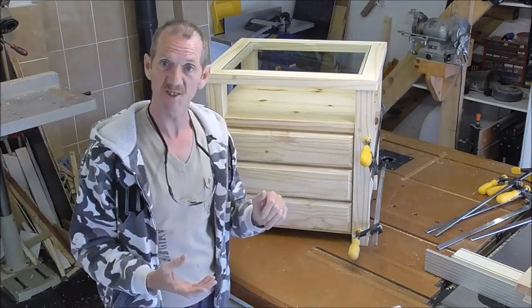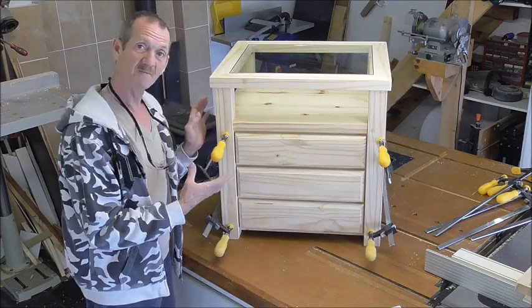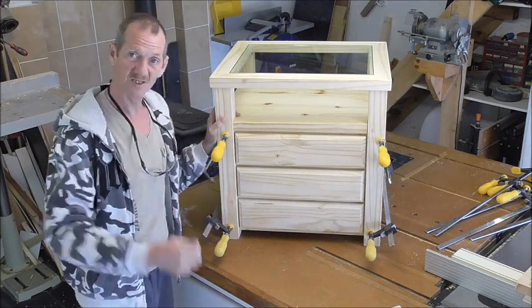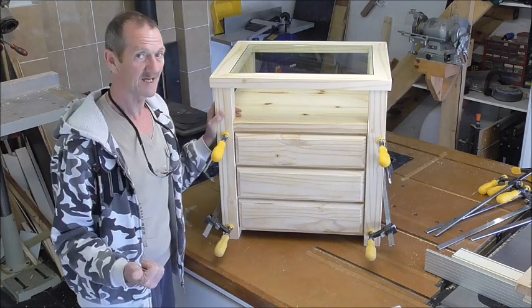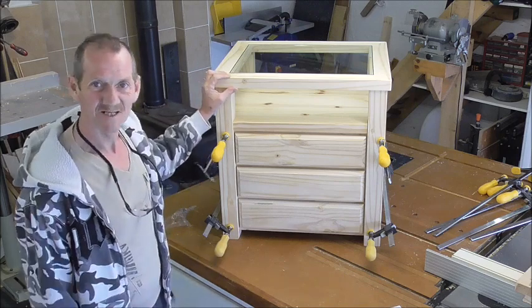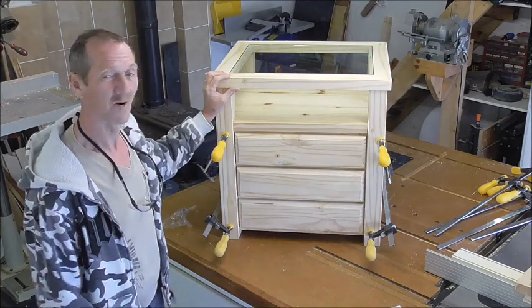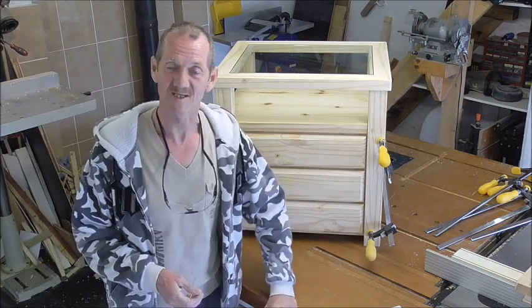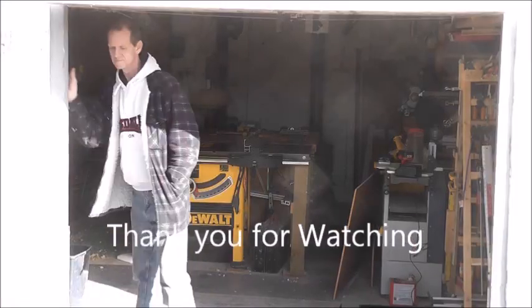I hope you've enjoyed watching it and maybe got some incentive from watching me do it — maybe you want to go and do something yourself. If you've got any questions, just send us a message at the bottom of the video. If you like it, be honest, and of course subscribe. I'm getting near the thousand — I'm in the first thousand — so the more I can get, the better. Thanks for watching, and I'll see you again next time. Bye for now.